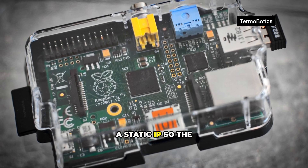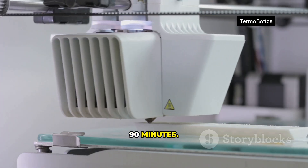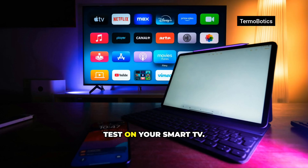Pro tip: give the Pi a static IP so the DNS doesn't wander. Expect about 60 to 90 minutes. Test on your phone and test on your smart TV.